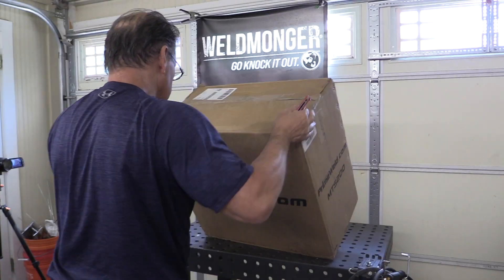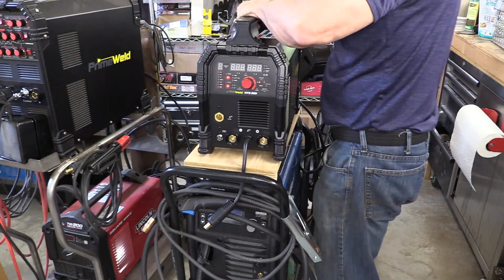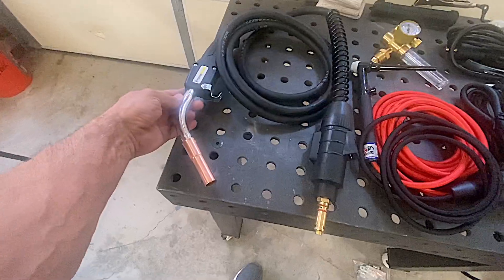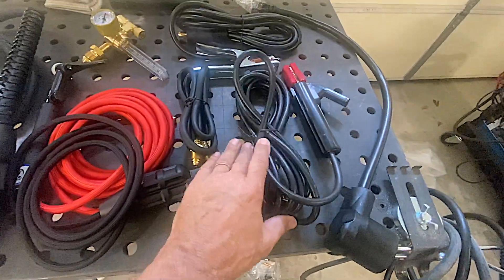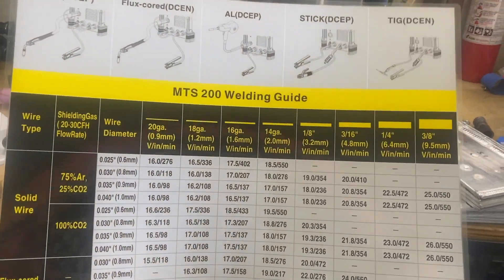This is an MTS-200 from PrimeWeld. It's a multi-process machine that does MIG, lift arc TIG, and stick. Here's a real quick look at what comes with it: MIG gun, genuine CK-17 torch with a valve, and a stick stinger. You know the charts that come on the inside of the panel of almost every machine these days — the MIG setting chart — they included a laminated one in the box too.